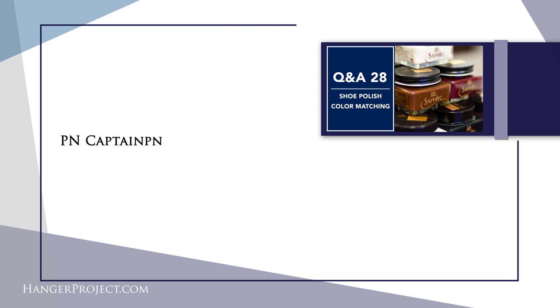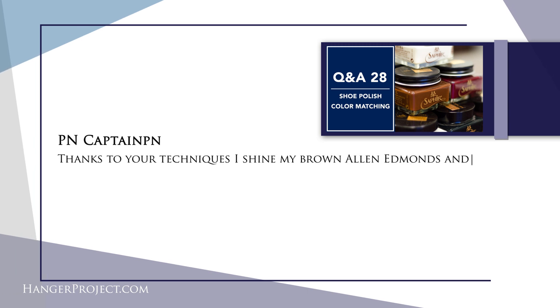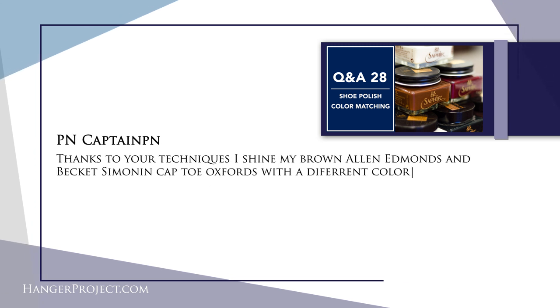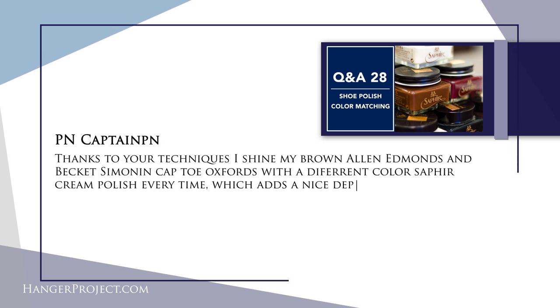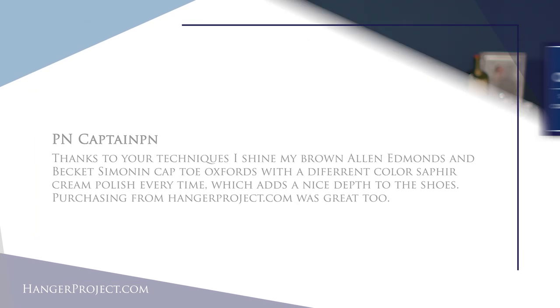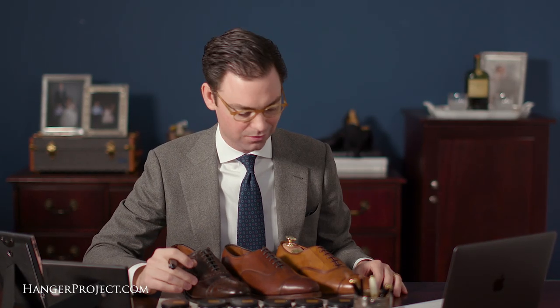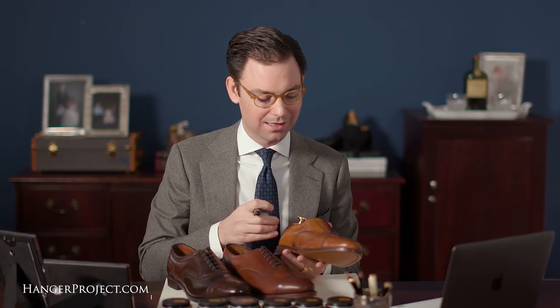Our next question is from PN Captain on our shoe polish color matching tips Q&A number 28. He says: thanks to your techniques, I shine my brown Allen Edmonds and Beckett Simonon cap toe oxfords with a different color Saphir cream polish every time, which adds a nice depth. Well, thank you so much — we appreciate your business. Brown shoes are absolutely one of my favorites for this reason: with over six different colors of brown polishes from Saphir, you can really take a pair of shoes in a lot of different directions.